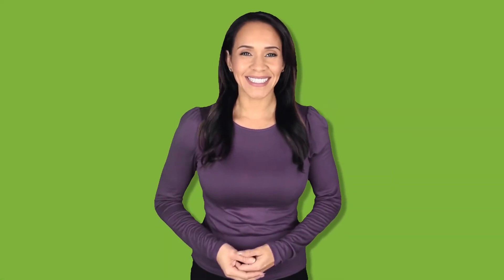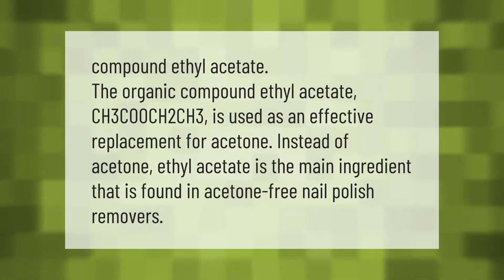The organic compound ethyl acetate (CH3COOCH2CH3) is used as an effective replacement for acetone. Instead of acetone, ethyl acetate is the main ingredient found in acetone-free nail polish removers.